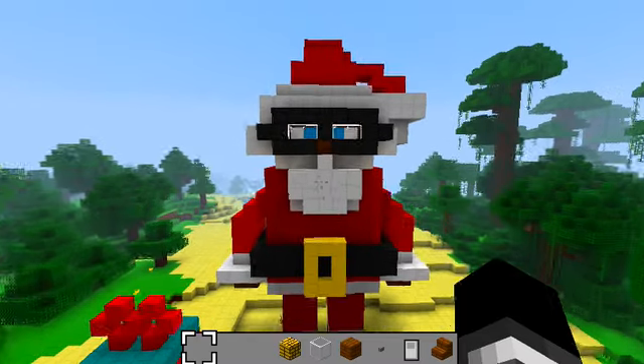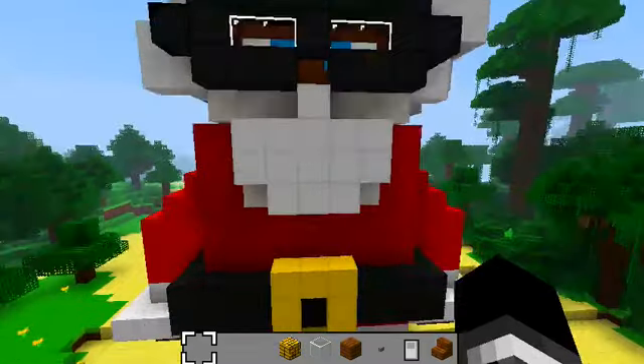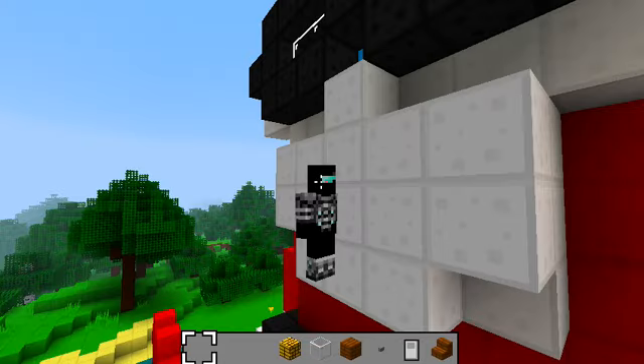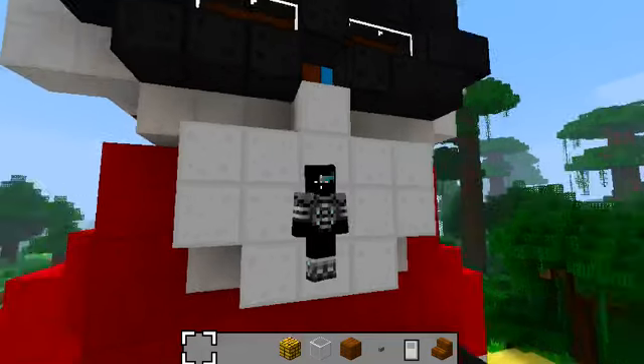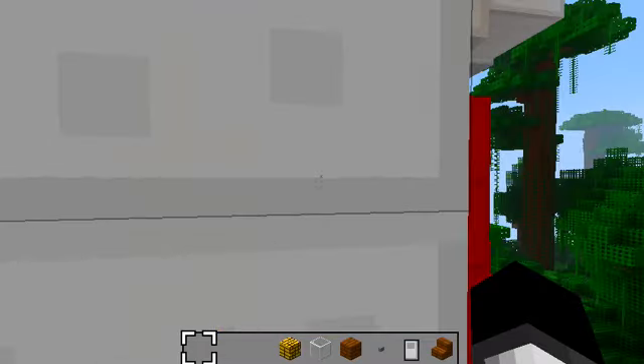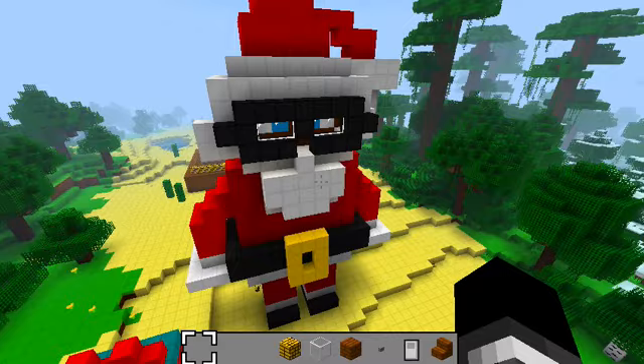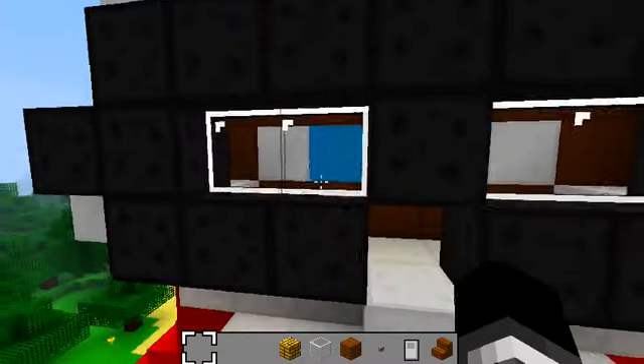And what do you know? There's a giant Santa. I am just pretty puny to him. His beard is ginormous. And I made him out of wool, some glass there.